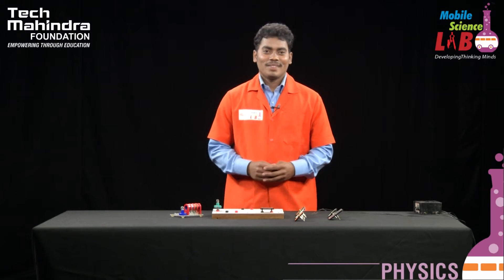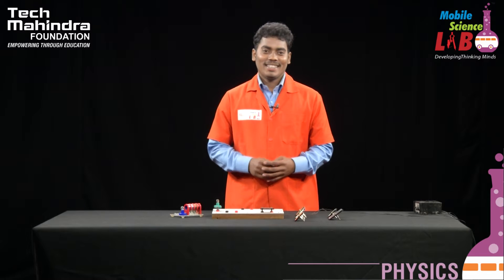Hello students, welcome to MobileSenseLab. I am Rajesh Kannan. Now we have a resistance to the natural.